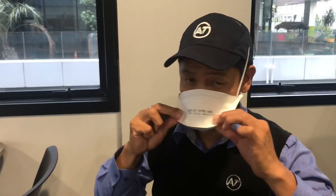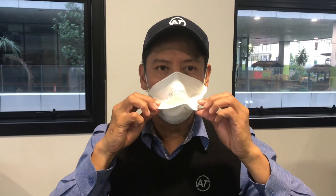Facial hair may impede fit. The mask should collapse slightly when you breathe in and expand when you breathe out. You should not feel any air leaking between your face and the mask.